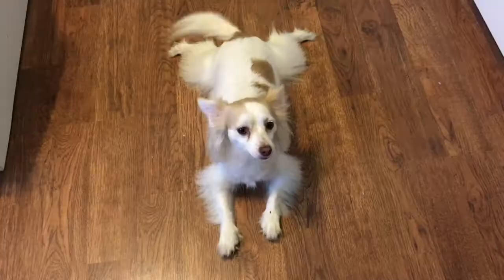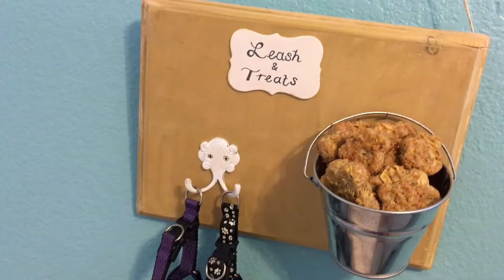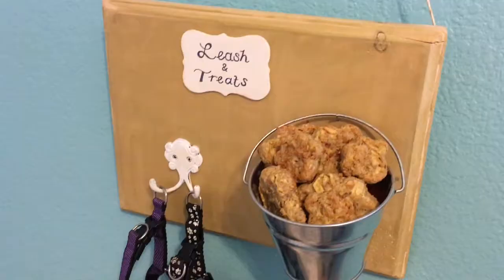Hello and welcome to my channel. Today's video is going to be a dog DIY slash treat making video and I hope you enjoy it. Don't forget to subscribe and thumbs up, and let's go ahead and jump into this video.